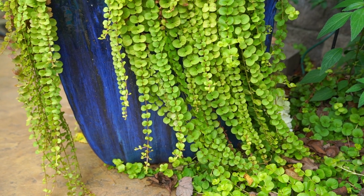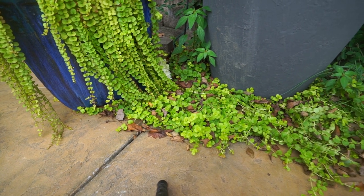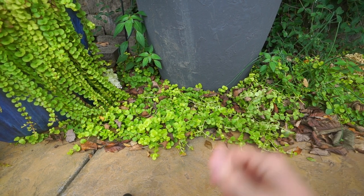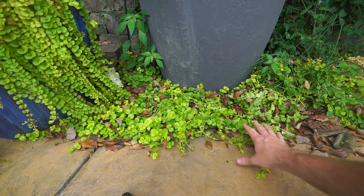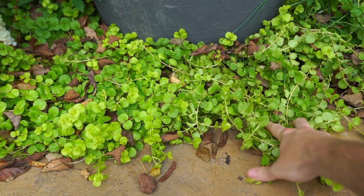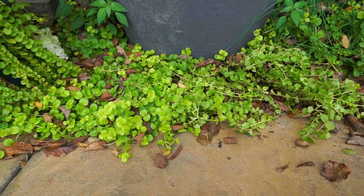One thing that comes along with versatility and ease of growth sometimes is invasiveness. In some places Creeping Jenny can be invasive, so that is one thing to keep in mind. Where I live that's not really an issue — it's fairly easy to control as long as it's not in your lawn. When it gets in your lawn that can be a little more difficult, but for the most part you can just come in, pick it up, and pull it out when it gets to be too much.